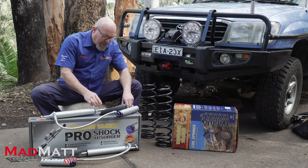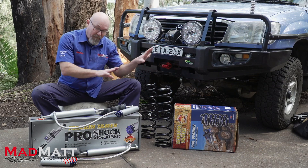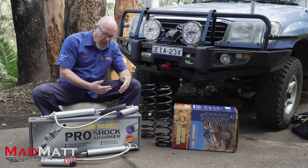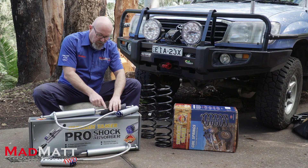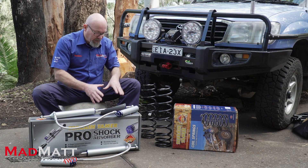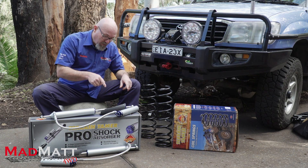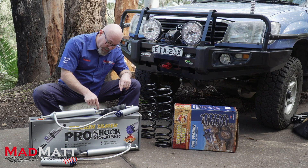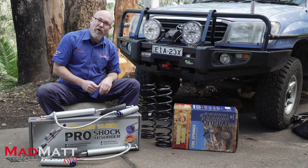While we're down this end of the shock absorber, these shocks also have a guard here. On some designs — and on the 105 this is the case — these shock absorbers can be exposed to rocks and stones being flung at them from the tyres. This guard protects the chrome shaft from being damaged by those rocks. It's a really important part of the design. When servicing your vehicle, make sure these guards are in place and in good condition, because if you damage this shaft it's going to damage the seal and you'll lose the function of your shock absorber.